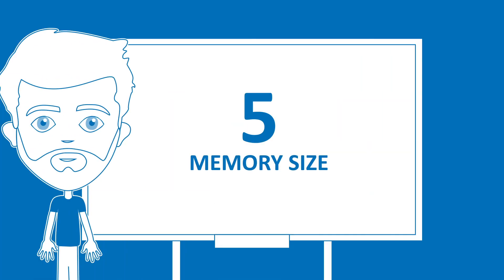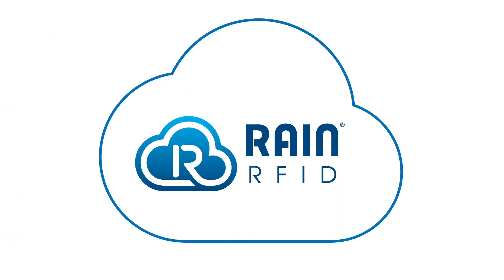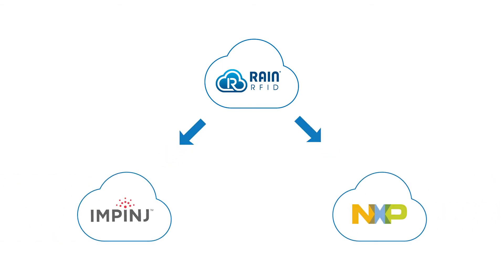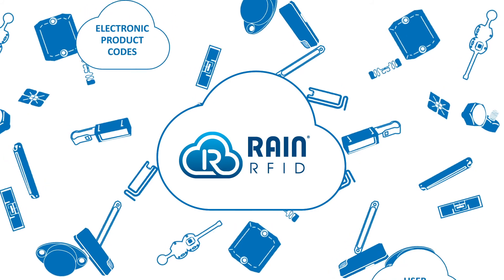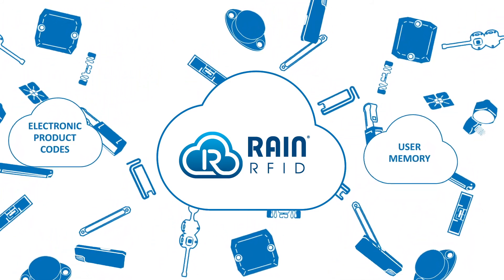The memory size of a tag or label affects the amount of data that can be stored. Most RAIN RFID tags have a chip from manufacturers such as Impinj and NXP. There is a wide range of different chips available with a lot of flexibility in EPC and user memory.